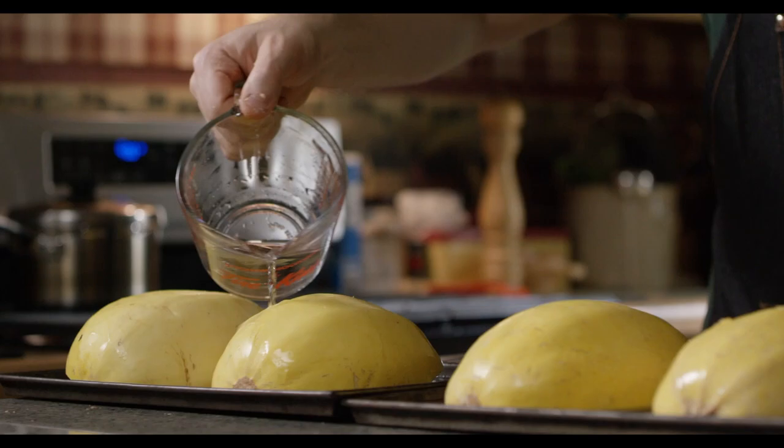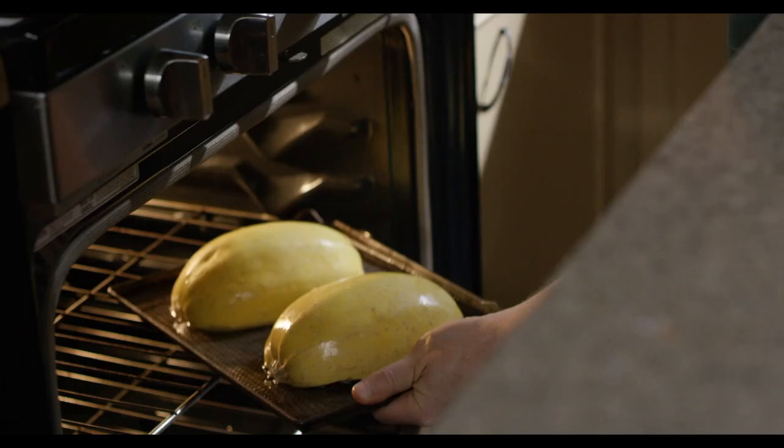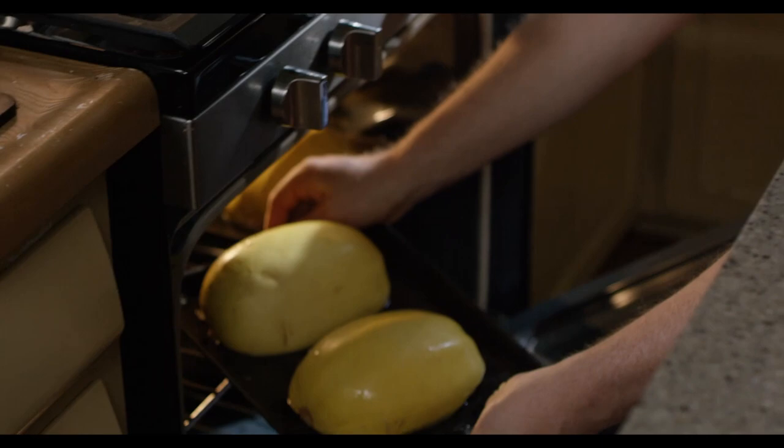We're going to cook this inside the oven at 400 degrees for about 45 minutes. We're going to flip those around halfway through.